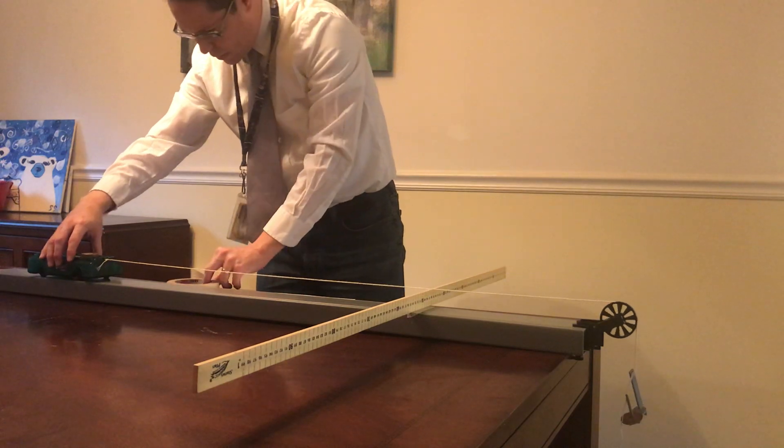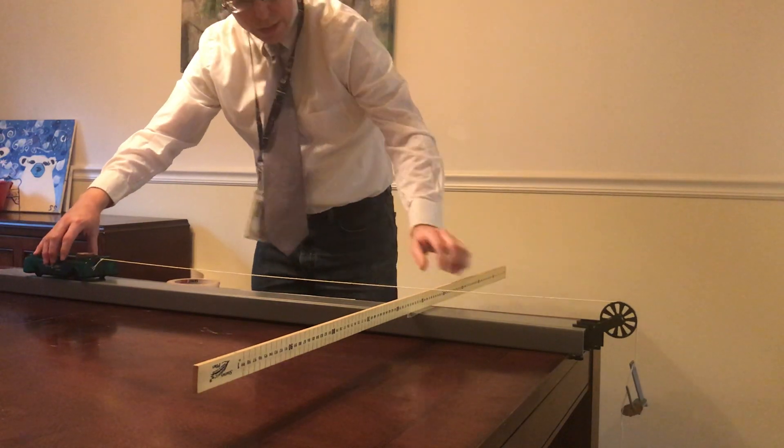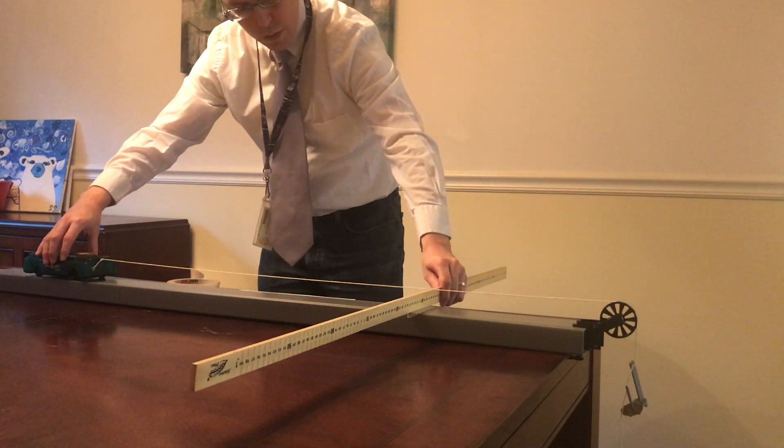Here's our first trial with 10 grams of hanging mass. 3, 2, 1, go.